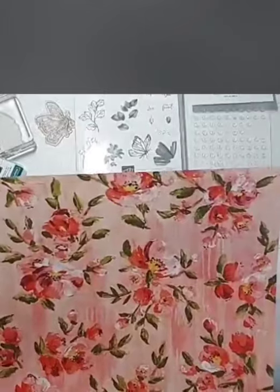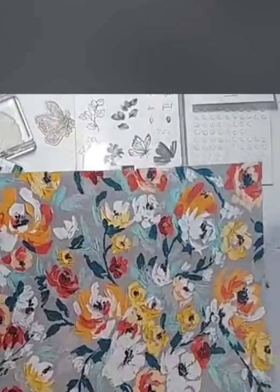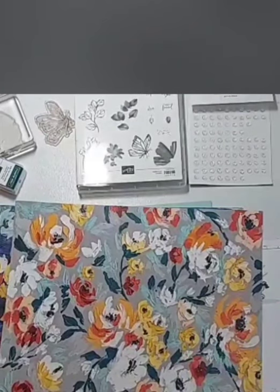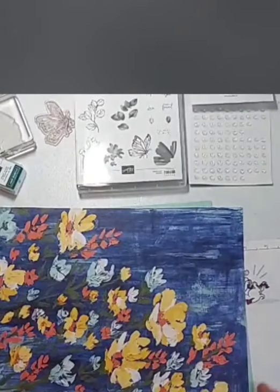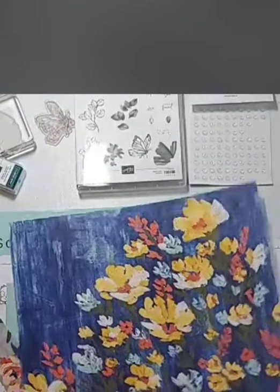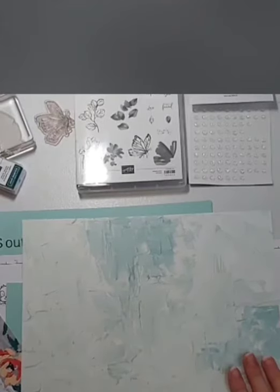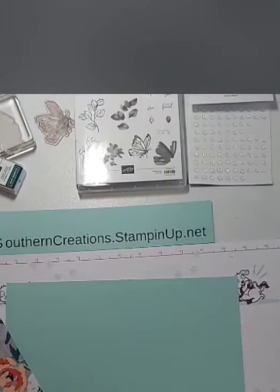We're going to be using this. I cannot wait to show you this card. Today we're going to be using this piece — I love these colors. Just love it. Pool party with the peacock color in the back, the bumblebee — oh my goodness, so pretty. Look at this gorgeous piece. This is so muted that you could use it on the inside of a card with a greeting on it and you can still put your writing on there.